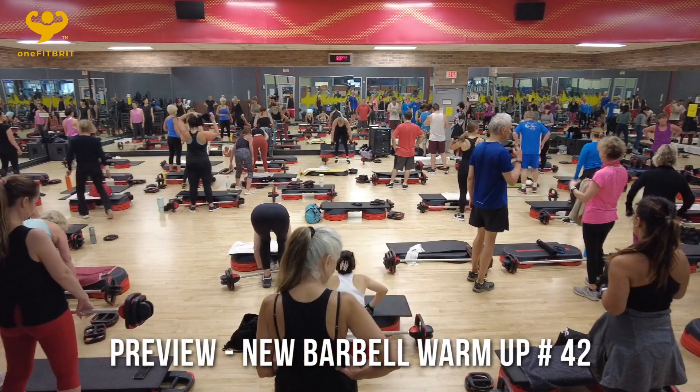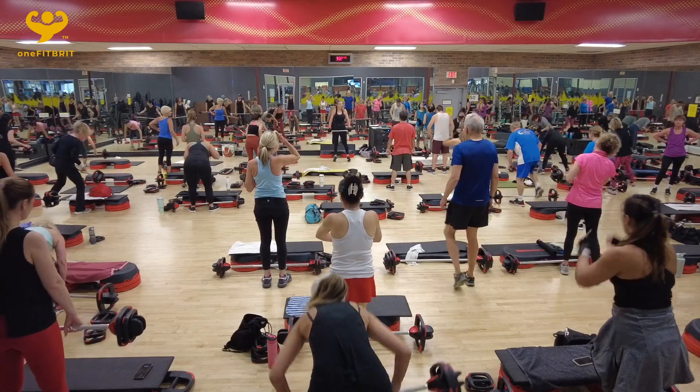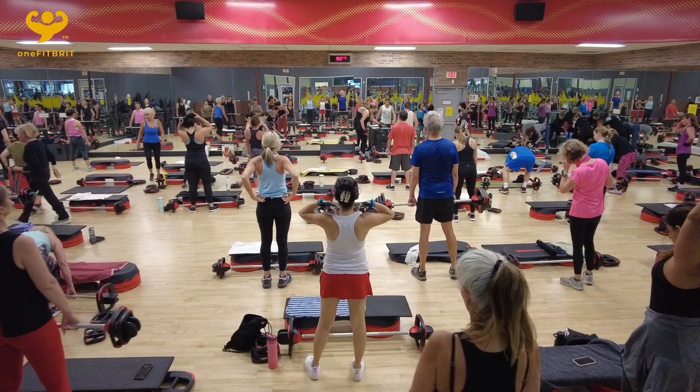All right team, let's do this. Let's go ahead and pick up the bar, overhand grip. We're going to roll the shoulders up, back and down. Knees soft, core engaged. We're going to begin with a deadlift. Let's do this.